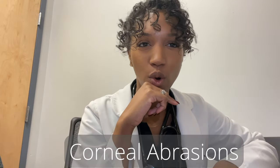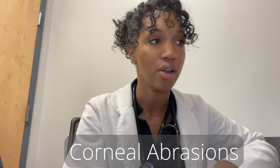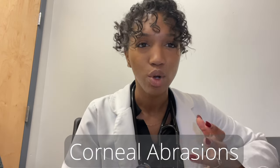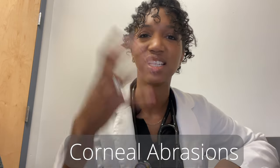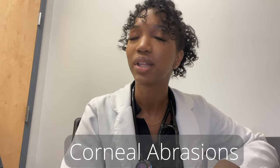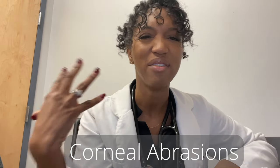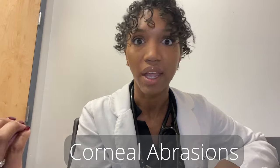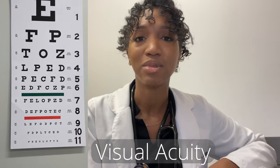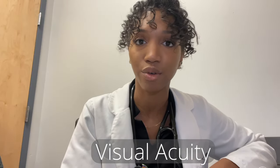I wanted to talk about corneal abrasions. I see a lot of patients that come into the urgent care with this complaint. The typical presentation for a patient with a corneal abrasion is eye pain and a foreign body sensation. They typically come in saying, 'I think I scratched my eye, I'm having this pain.' If possible, you want to do a visual acuity test, but sometimes the patient is in a lot of pain and it's just totally uncomfortable for them.